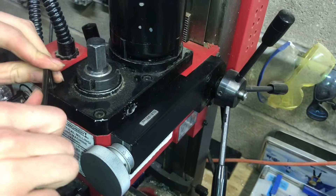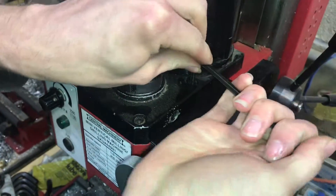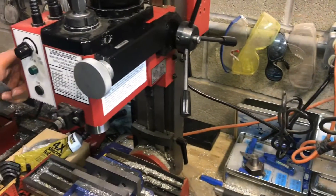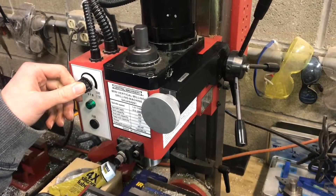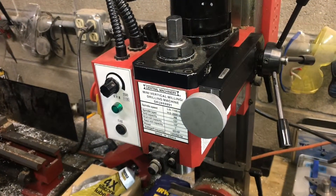Of course, make sure it's unplugged when you're working on it. Now we can test it. All right, that's it.